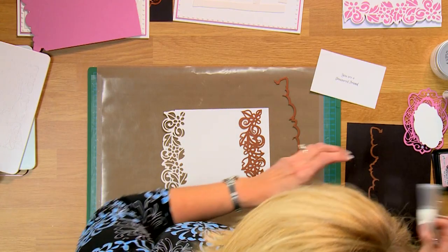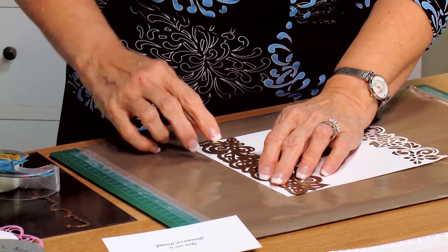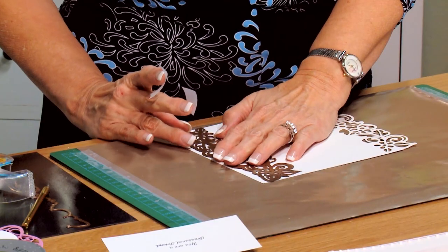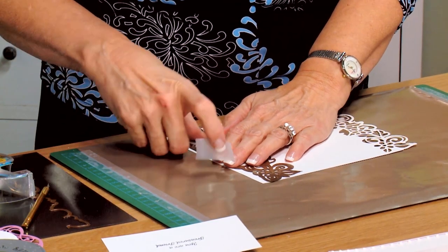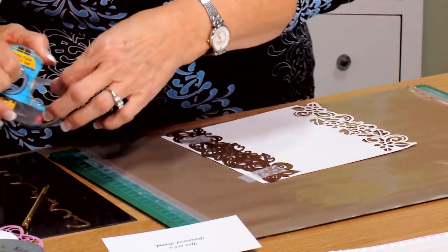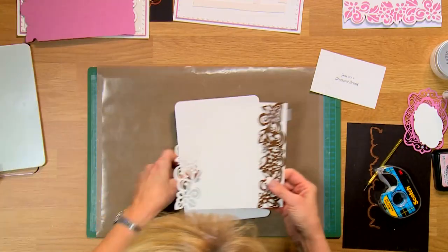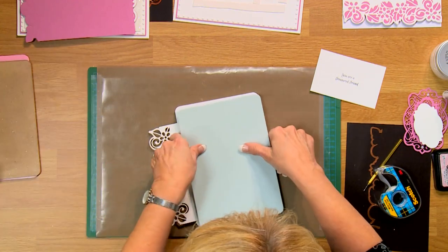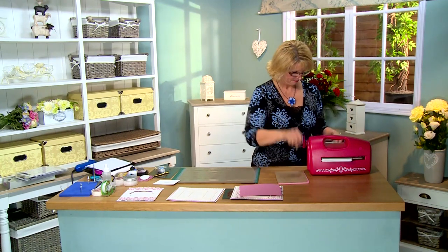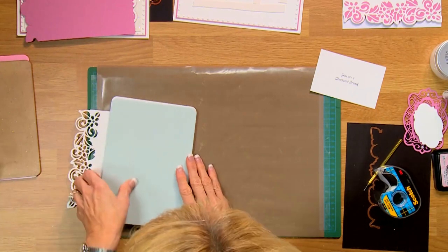Next thing I'm going to do is use the same die on the other side. I'm going to line it up, put a little bit of tape on it to hold it in place, and put the cutting edge around it. Get that lined up nice and straight. Pop this down on the side of my cutting plate and run that through the center of the grand caliber so it sticks out the other side. That'll give me the border on both sides of my white piece.